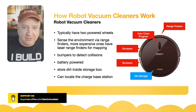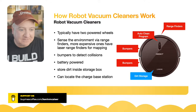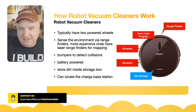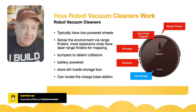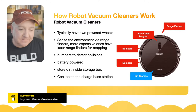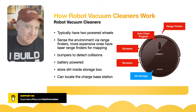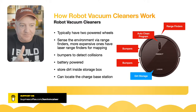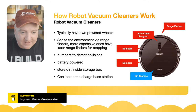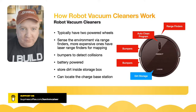It's battery powered — they usually have about half an hour's worth of battery power so they can do a cleaning cycle, and they're not actually guaranteed to clean the entire room, which I find surprising. They store the dirt inside a little storage box — essentially a tray you can slide in and out. They can then locate the charge station once they finish their cleaning cycle and go back to get some charge.